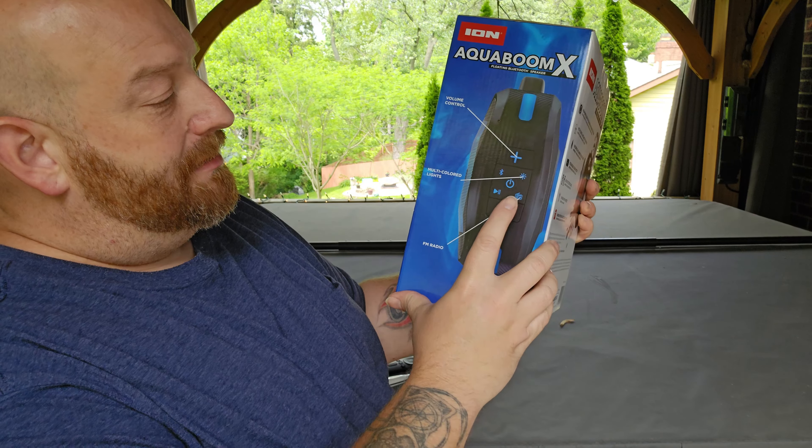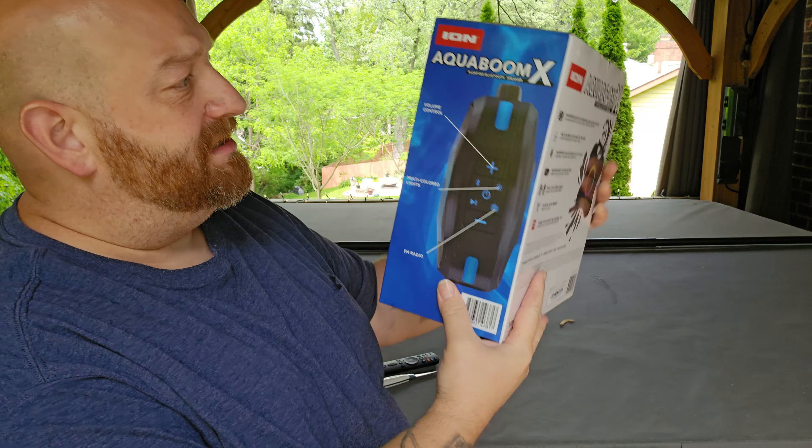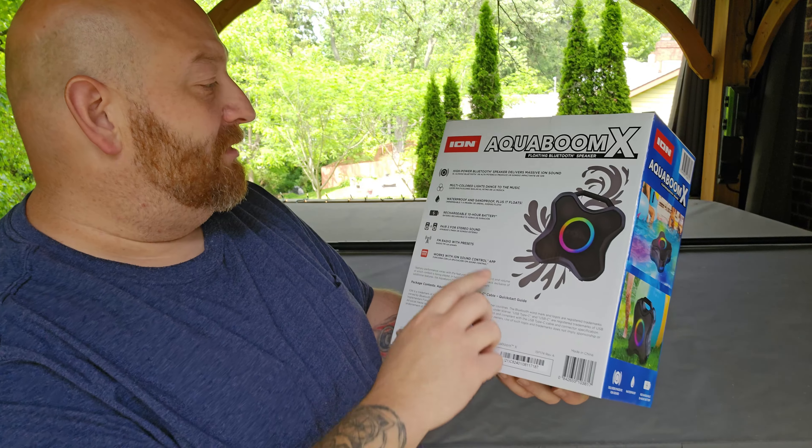It was $50 at Sam's Club and I'm going to open it up here and see if I can get it to connect to this TV and hopefully have a much better speaker going.